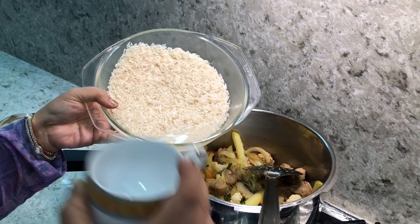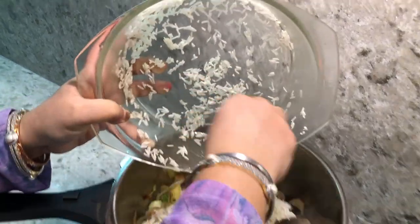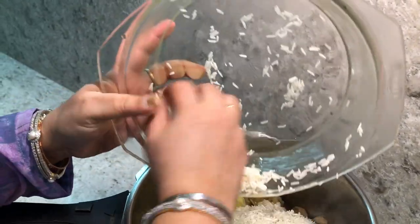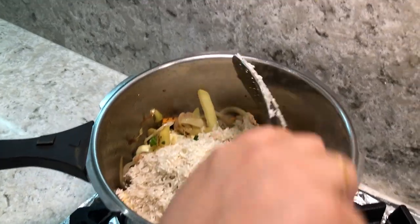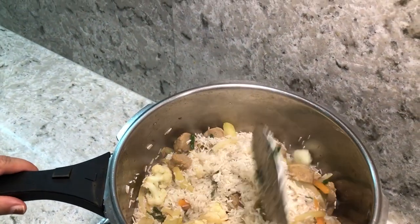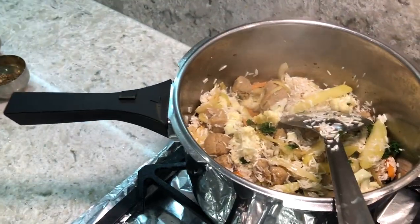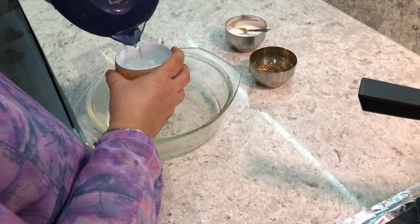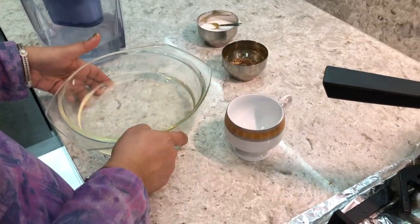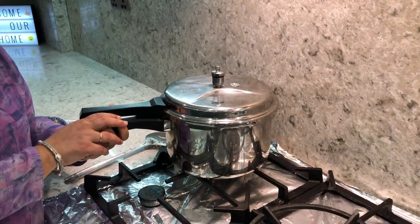Remember, I've taken two cups of rice, and I'm going to use two cups of water. Now I'm putting the water in — one cup, then the other cup. That's it! The ratio has to be just right.